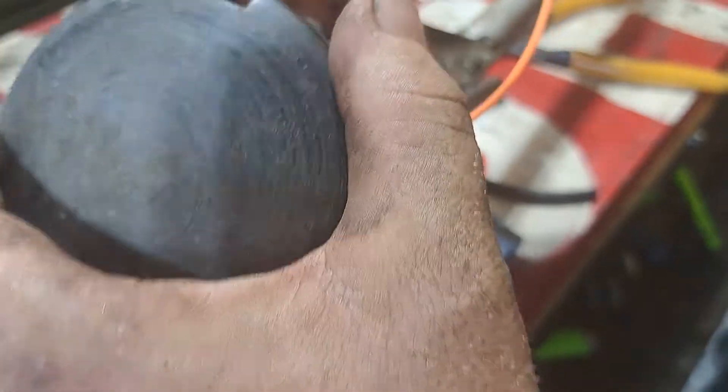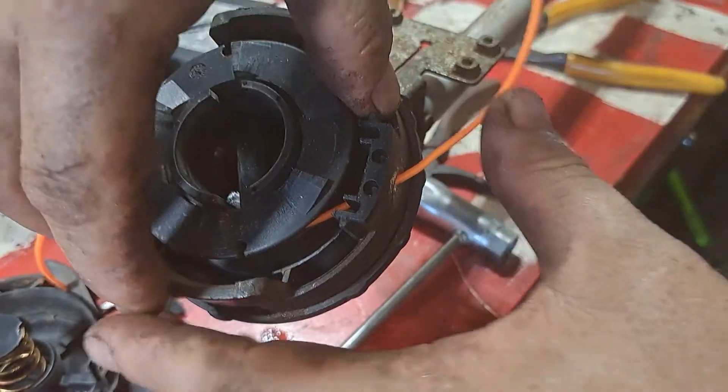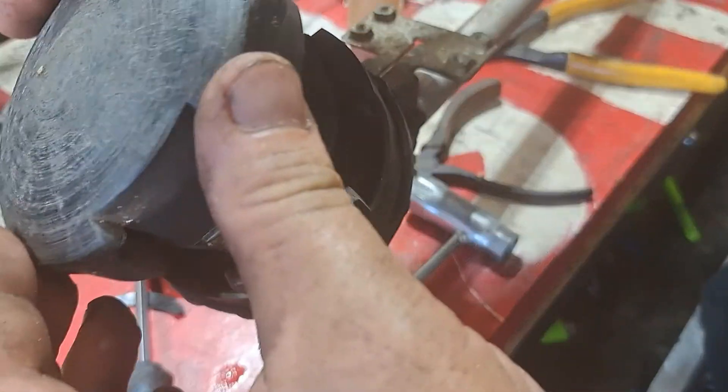You just push these tabs down - see that? Here are the tabs. I just push them down and pop this out. Oh look, he's out of line too. So I'm just taking this apart just enough to get the old line out, then putting it right back together.